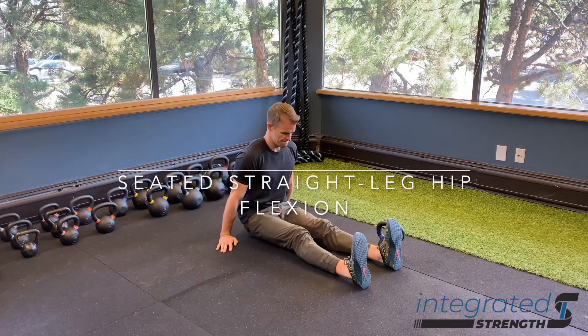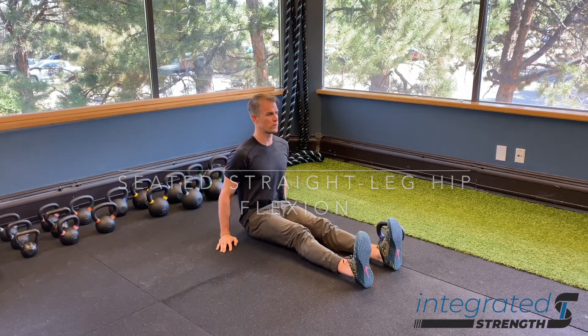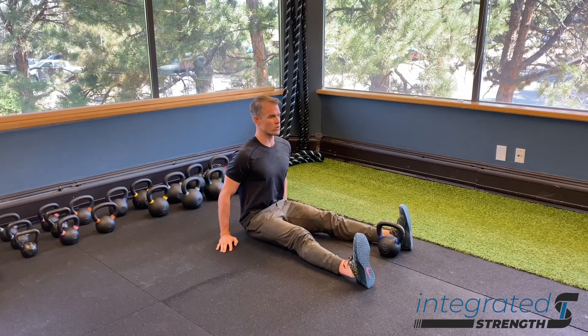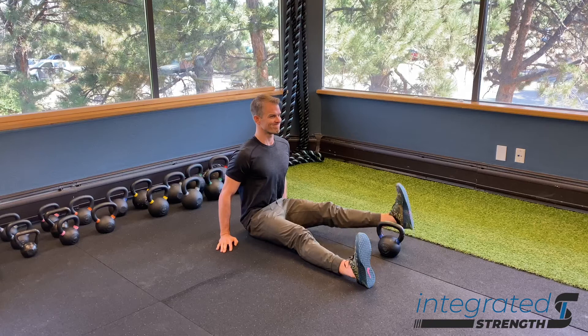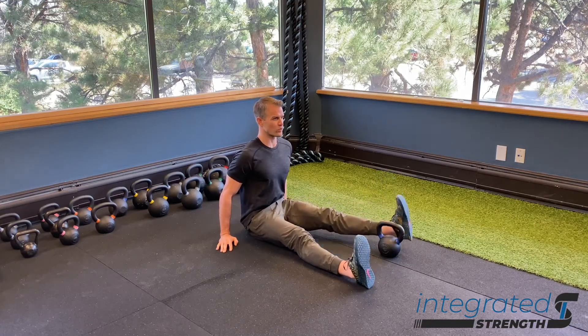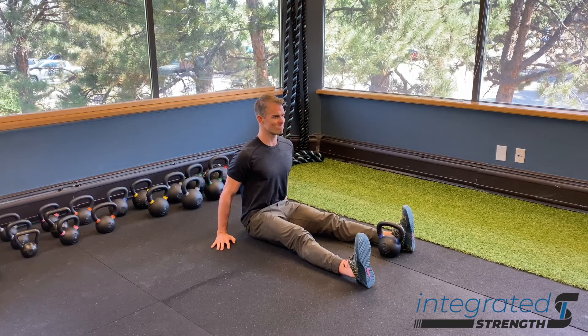Seated straight leg hip flexion. This drill is mostly focused on rebalancing tension around the pelvis between the hip extensors and the hip flexors, obviously focusing on strengthening of the hip flexors. This is also a good drill for working on integrating the front of the leg in terms of how the hip and knee interact with each other.